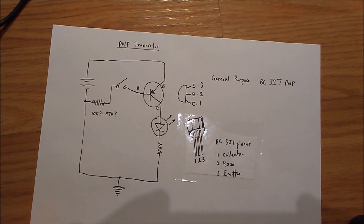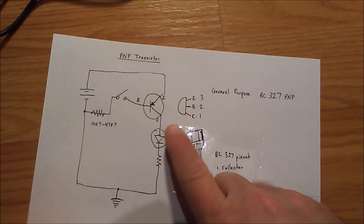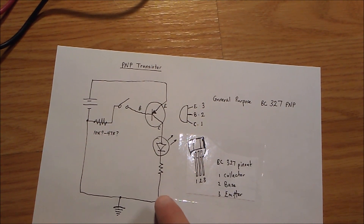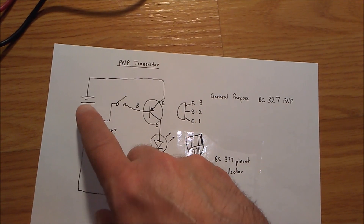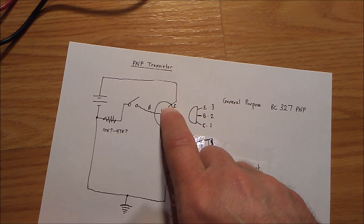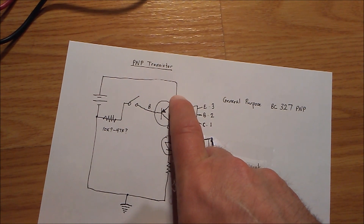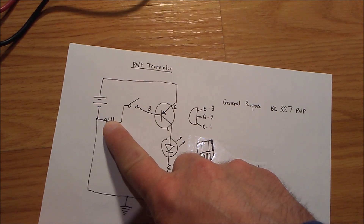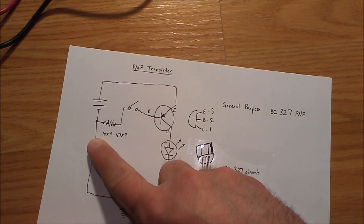I rebuilt this circuit using a general purpose 2N3904 327 PNP transistor. This is the positive and this is the ground. In this case, power goes up through the emitter, and when the base is closed it makes a connection back to ground — so it's triggered by a low signal.